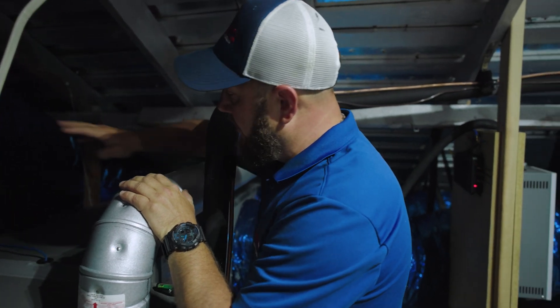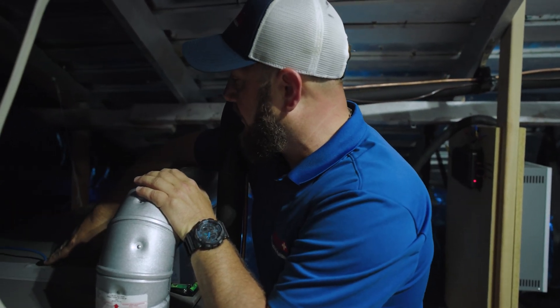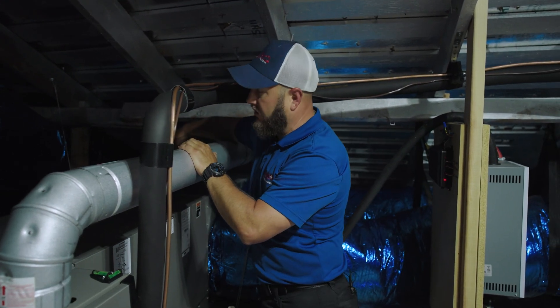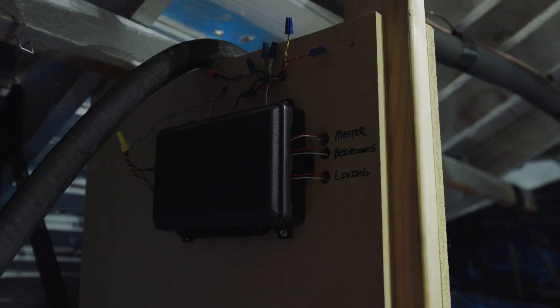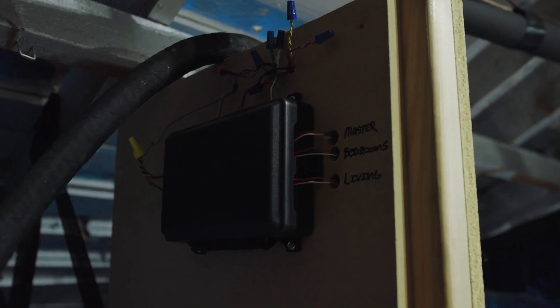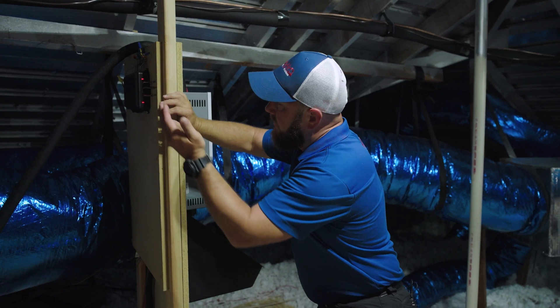We have additional air purification here — a UV purifier for the coil and a whole-home air purification system. This is our Patriot Carbon.